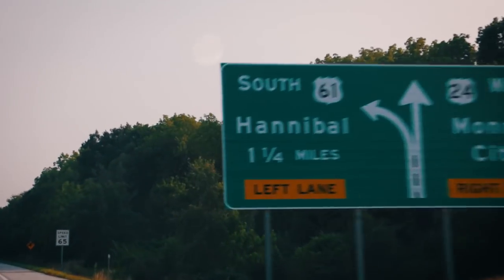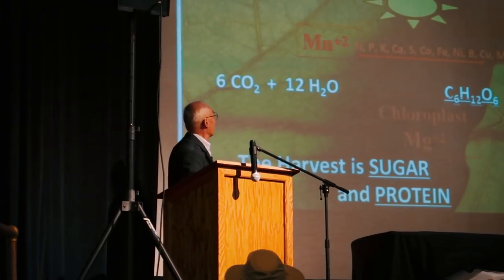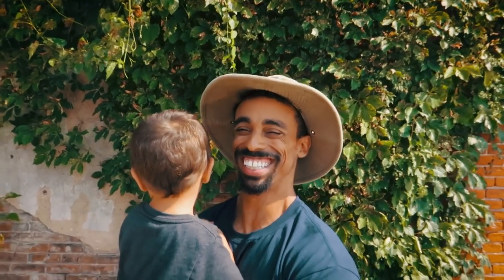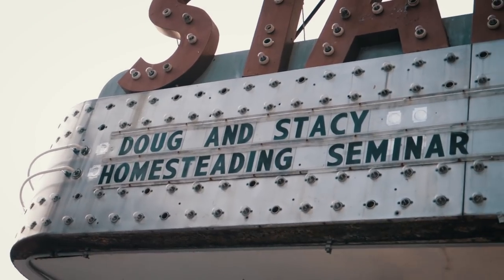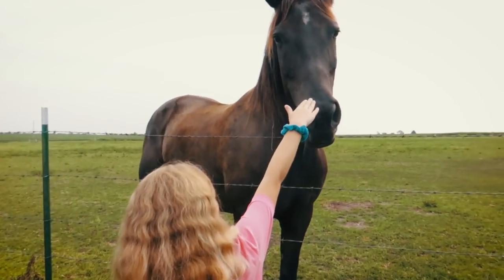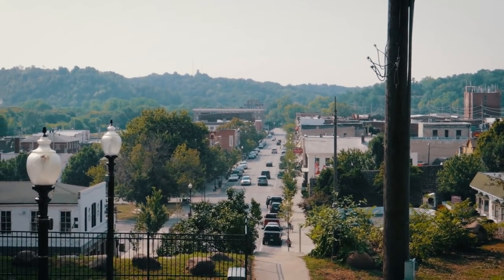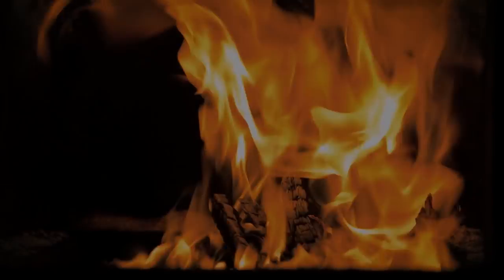I want to give you a heads-up on some events this coming summer. Last year we attended the Homesteading Life Conference and absolutely loved it. I put together a video with a link in the description, going around interviewing people about their big takeaways — the general consensus was people were very impressed with the speakers. This was the very first year that Off-Grid with Doug and Stacy put this event on, and it can only get better. We're planning on attending again this year, August 4th and 5th in Hannibal, Missouri. I also got asked to be one of the presenters, and I'll be talking on the topic of firewood.